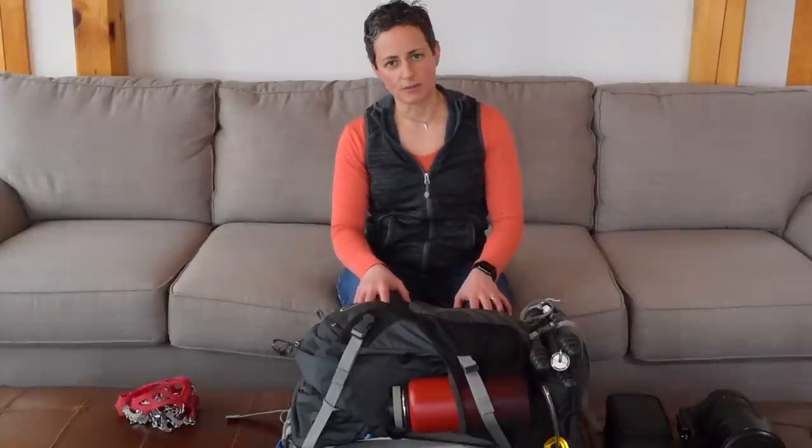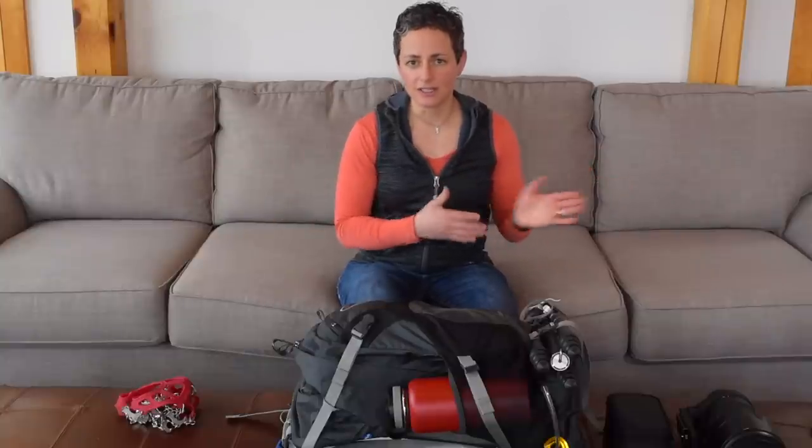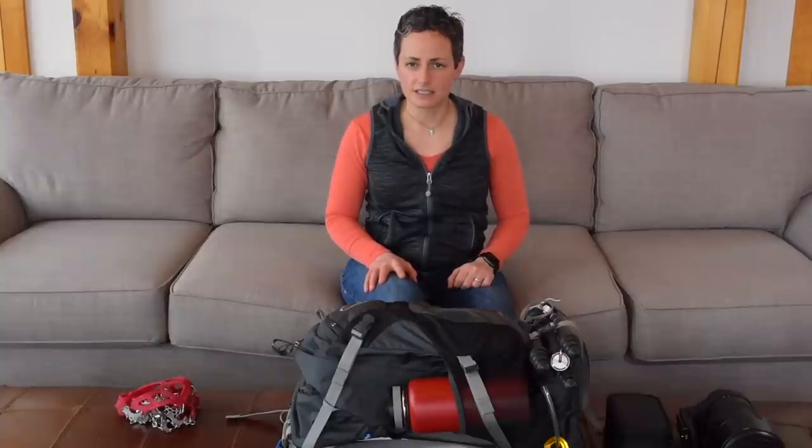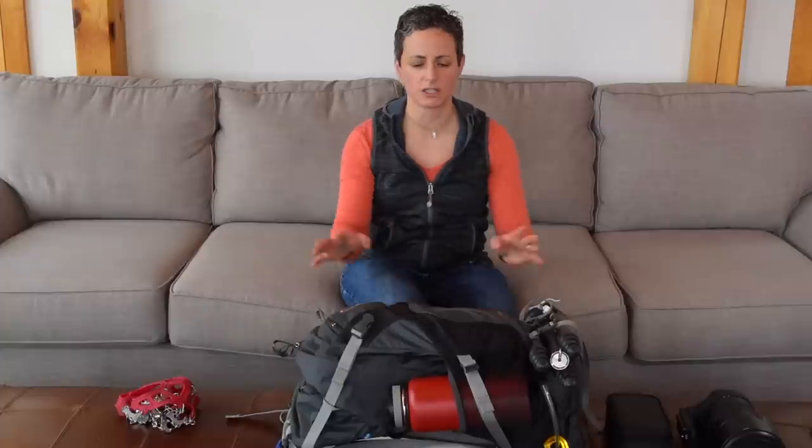Today's video is going to be an answer to a subscriber question, which was: what camera bag do I use when I go out and do my landscape photography? It's a great question because I actually don't use a camera bag. The reason for that is because — maybe you've noticed in my other videos — I'm pretty short, and it's actually pretty challenging for me to find a camera bag that fits my back. I find them very boxy and the shoulder straps tend to not be all that comfortable for me. So what I've done instead is taken a regular day pack and converted it into a camera bag. I'm going to show you how I did that today and unpack my bag so you can see what I normally bring on a typical day hike when I'm doing landscape photography.